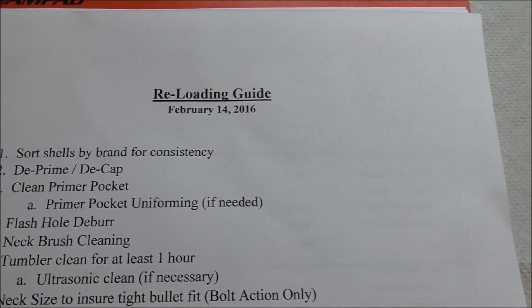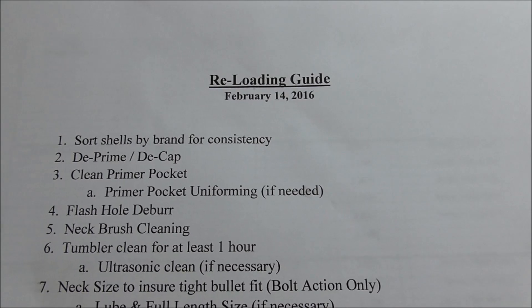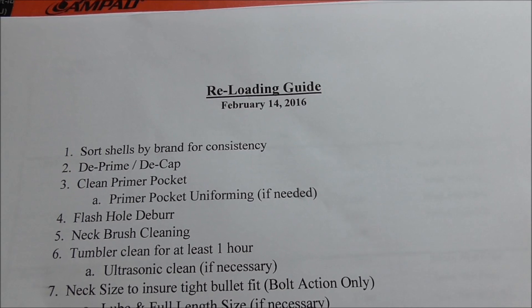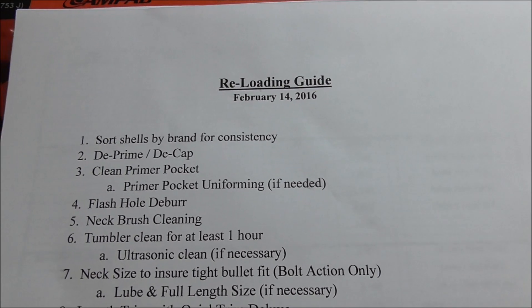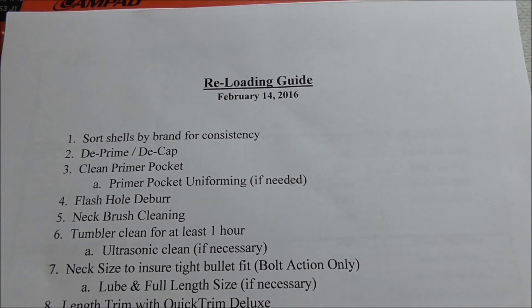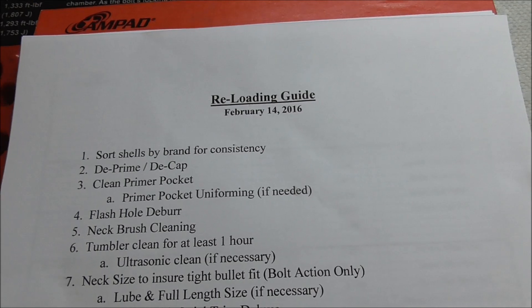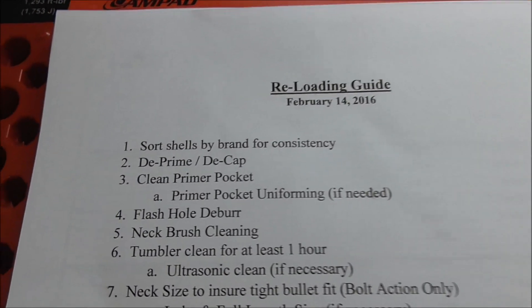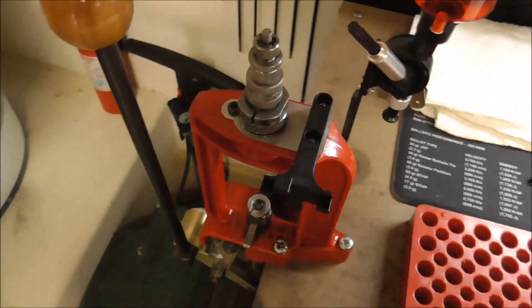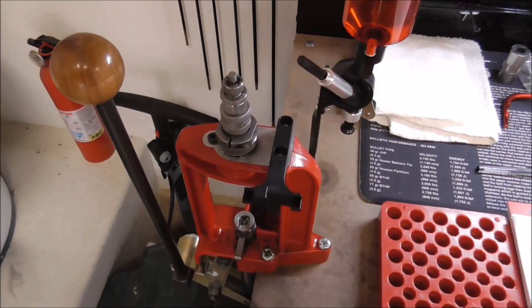According to the reloading guide that I've put together, the first thing we're going to do is take the brass and sort it by brand. We've been shooting primarily American Eagle 150 grain 308 ammo to break in the barrel, and then we started shooting some Fiocci for a little more accuracy. So we're going to separate out the brass into Fiocci versus American Eagle, then do the de-priming and de-capping using this simple generic de-capping die.